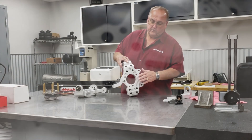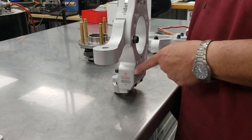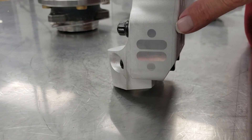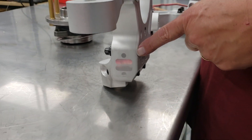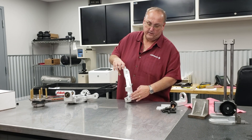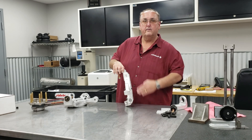A few other design features — you'll see this little flat spot right here. For the race car guys, this is really cool because this is what we call a caster pad. You can lay a digital angle finder on there and directly read your caster, because this angle is parallel to the ball joint centerlines.